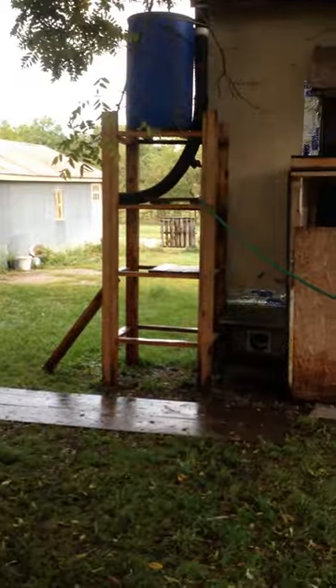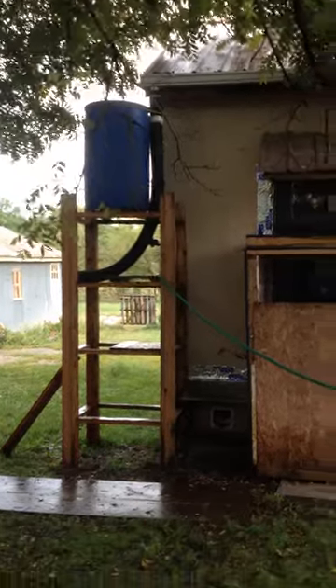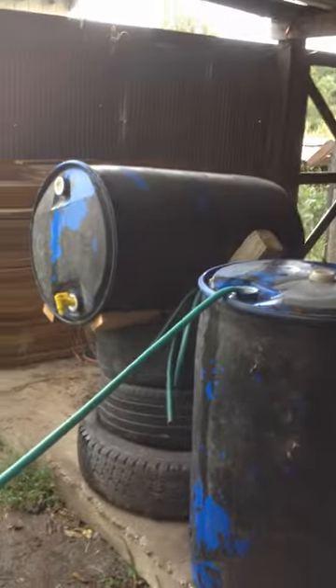Anyway, that's the gravity water system. It's kind of in the beginning stages, but crude, free, and functional. All good things.